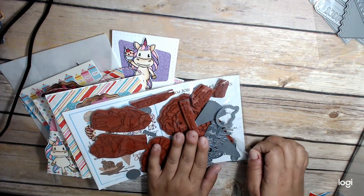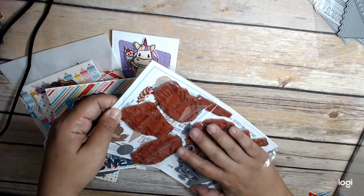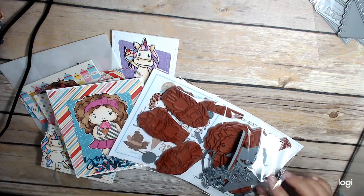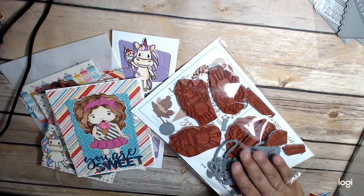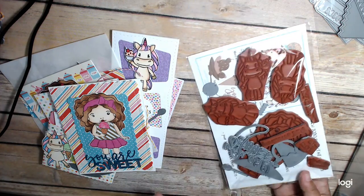So it comes with a lot of stuff. Let me show you all the pieces because I use them all. It comes with a Marcy, as well as three unicorns, some sentiments, and a bunch of ice cream dies.